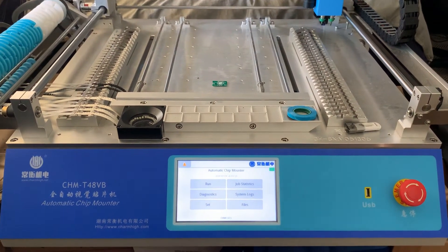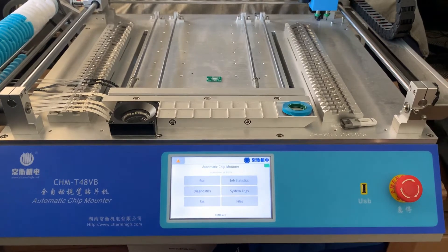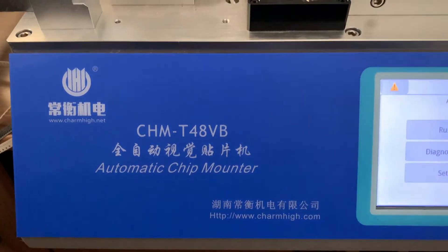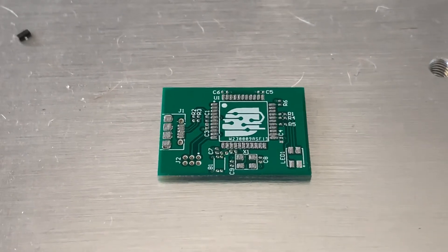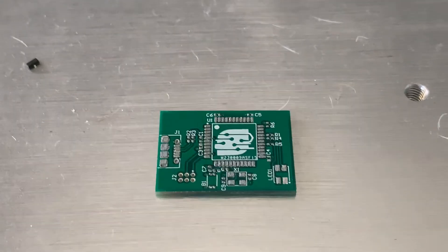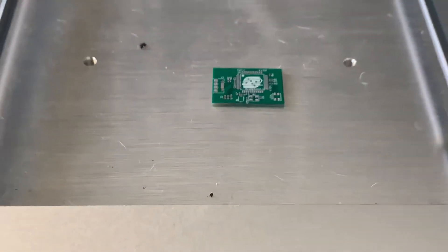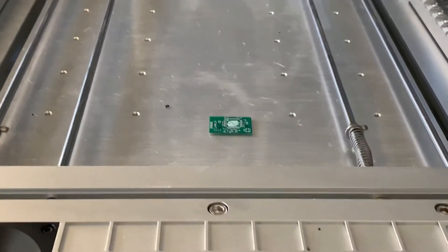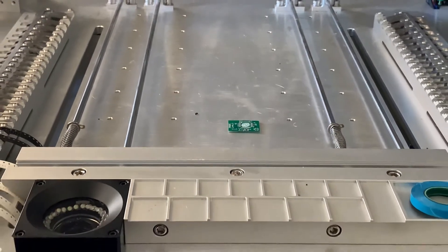This video is going to be about setting up a quick work file and running through a quick assembly of a small PCB on the Charmhi CHMT48VB. The board we're going to be assembling is this little board here with a couple of passives on it. You might recognize this board from my work file converter video. I'm not going to be assembling the IC or the button — we're just going to be doing the passives today.